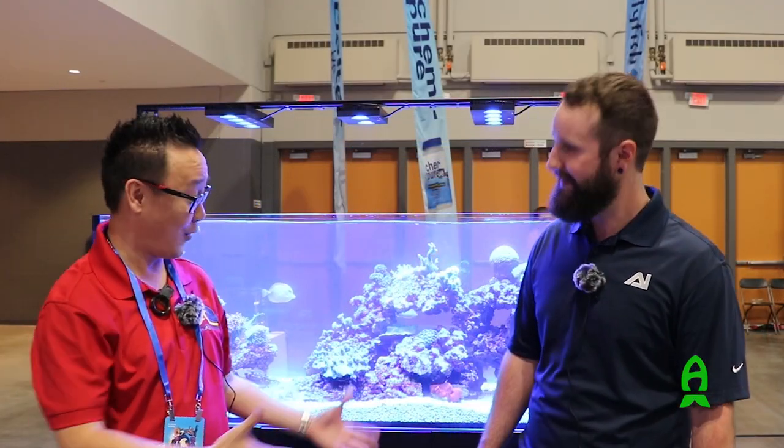Hey guys, we're through the official NAATO channel and Reach.com, and we're on the show floor of Rico Plaza Chicago. I am here in the AI booth with my good friend Kate. How are you man? Pretty good, Richard, yourself? Great, great.